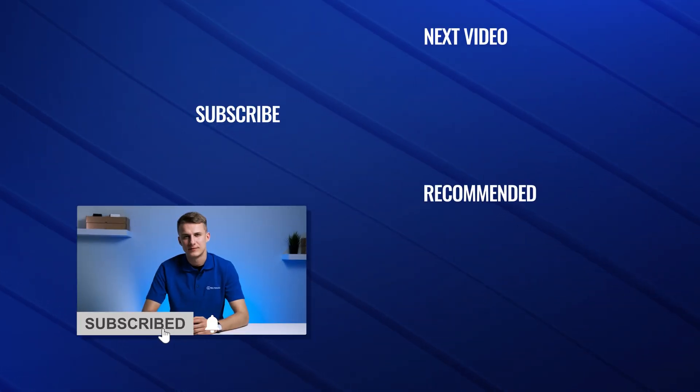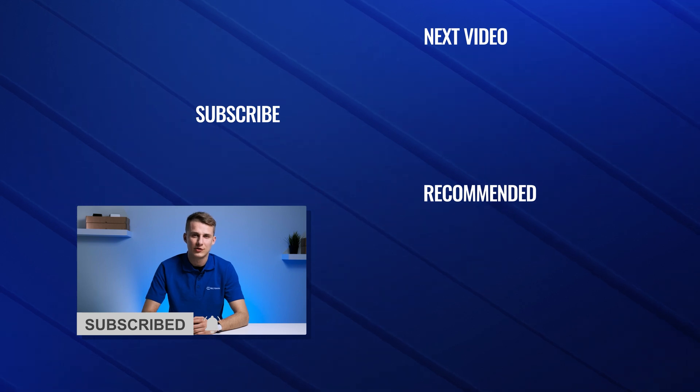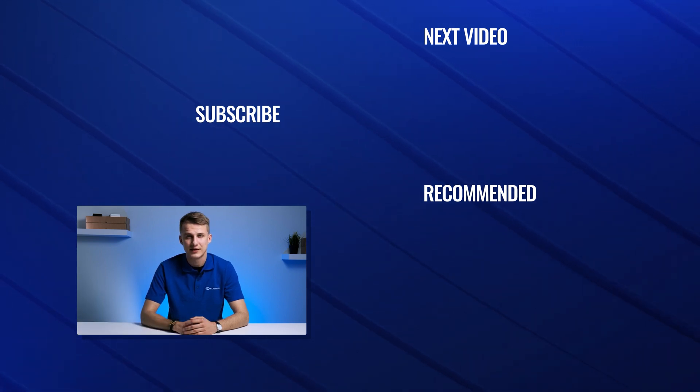And there you have it. Follow these easy steps when setting up your Wi-Fi, and your network will be better protected from online threats. Leave us a comment if you have any questions, and check out other videos to learn more about keeping your network secure. And until next time, stay safe.